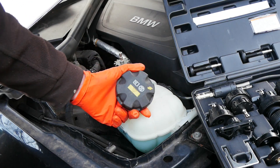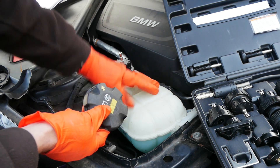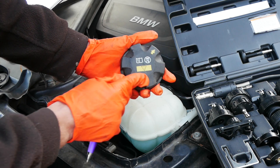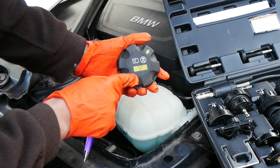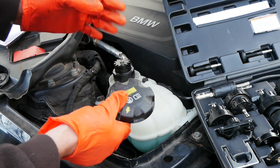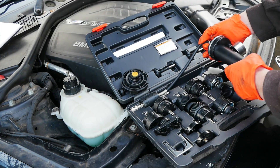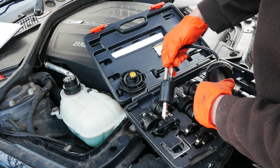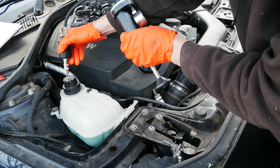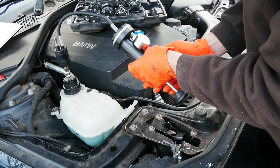Before we go any further we need to know how much pressure to pump this up to, because if we overdo it we can actually cause a problem in the system. A lot of the time it'll say on the cap somewhere what the pressure rating is. On this BMW it doesn't, but the rule of thumb is that it's normally 10 to 15 psi. I'm just going to get the pump part out of the kit — this literally just clips onto that with a little quick release connection. When you hear it snap in like that, you know it's on and it's fine.